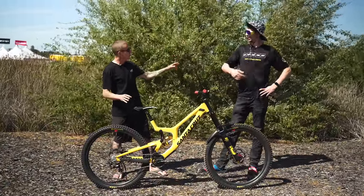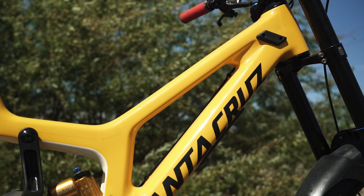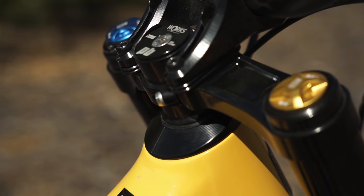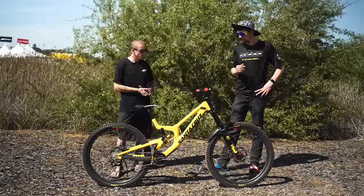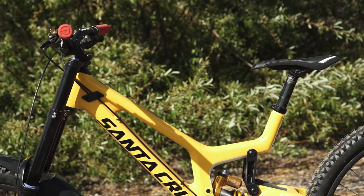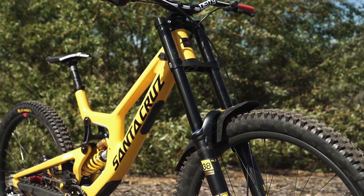How tall are you and what size bike is this? I'm six foot seven, around about 198-199 centimeters. This is an XL V10, which when I started riding them I thought was huge — bikes have grown a lot. I've actually got a reach extending cup to get another seven millimeters of reach, same as what the Syndicate guys were running — Chris King made ones. The reach on this bike is 491 in the low flip chip setting, and now it's around 497-498, so around about 500 with the head angle factored in.